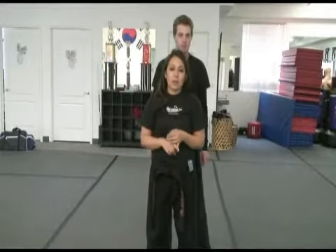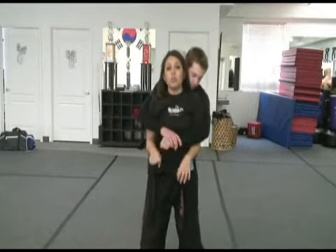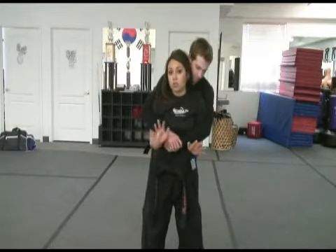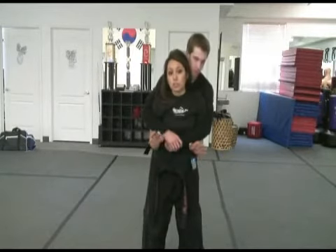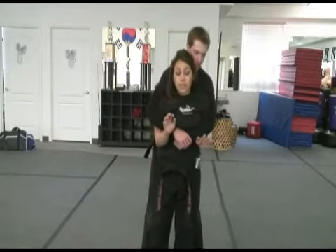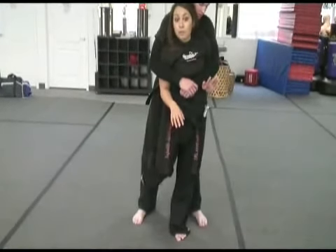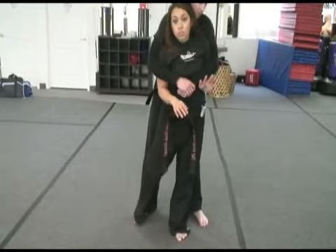Our next attack is going to be a bear hug, because sometimes your opponent is going to wrap his arms all the way around you. You want to stay calm even though you're in a scary situation. You want to think of what's free — your legs are free, your hands are free, your head is free. I'm going to take one of my legs and hit either to the knee, then scrape my foot all the way down, or stomp.